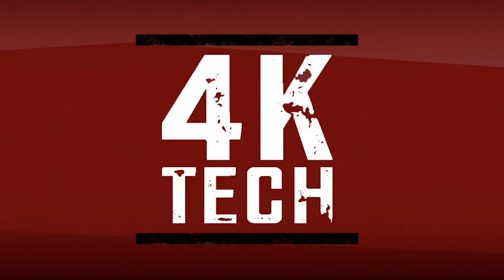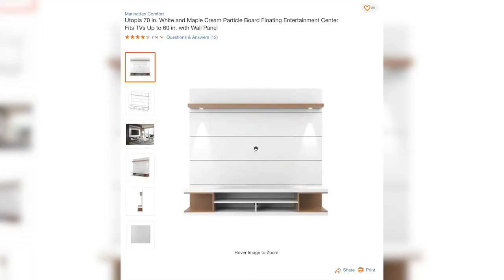Welcome back to 4K Tech. In this video we just want to give you an overall view of the thing that we installed in our living room. It is called the Utopia 70 inch white and maple cream particle board floating entertainment center, and it fits TVs up to 60 inches. We got it from Home Depot. The cost is around $500, so it's a little pricey but it is beautiful and totally worth it.